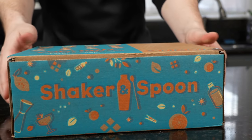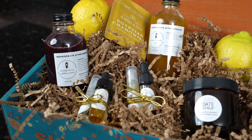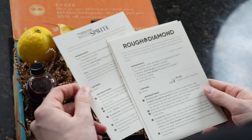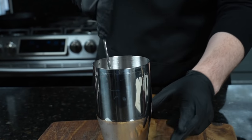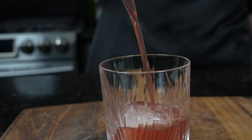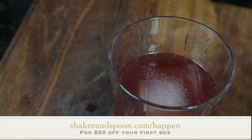This episode is sponsored by Shaker and Spoon. Shaker and Spoon is a monthly cocktail subscription box that delivers the craft cocktail experience right to your front door. Each monthly box arrives with three original recipes created by world-class bartenders. You no longer need to seek out hard-to-find cocktail ingredients or buy full-size bottles you'll use only once. Click the link below and use the code HAPPEN at checkout, or go to shakerandspoon.com/HAPPEN for $20 off your first box.